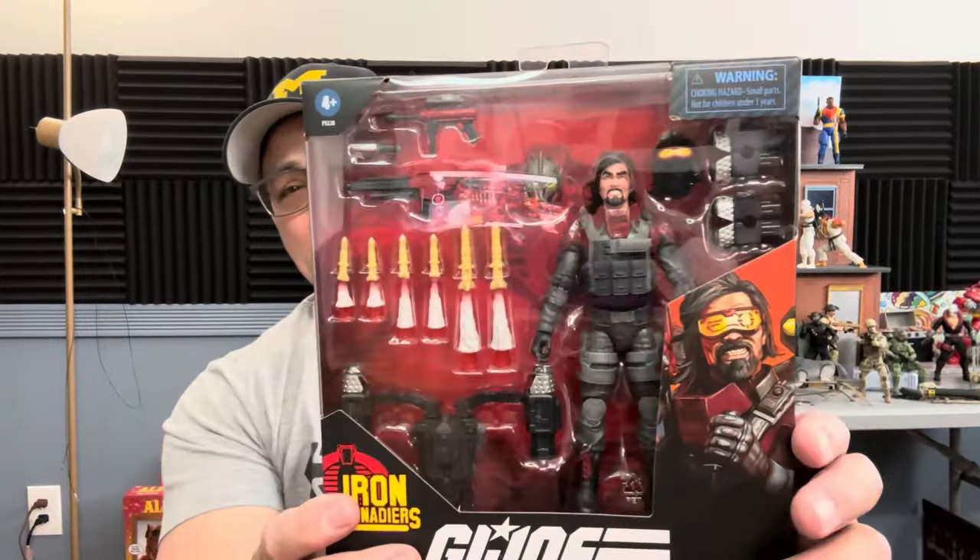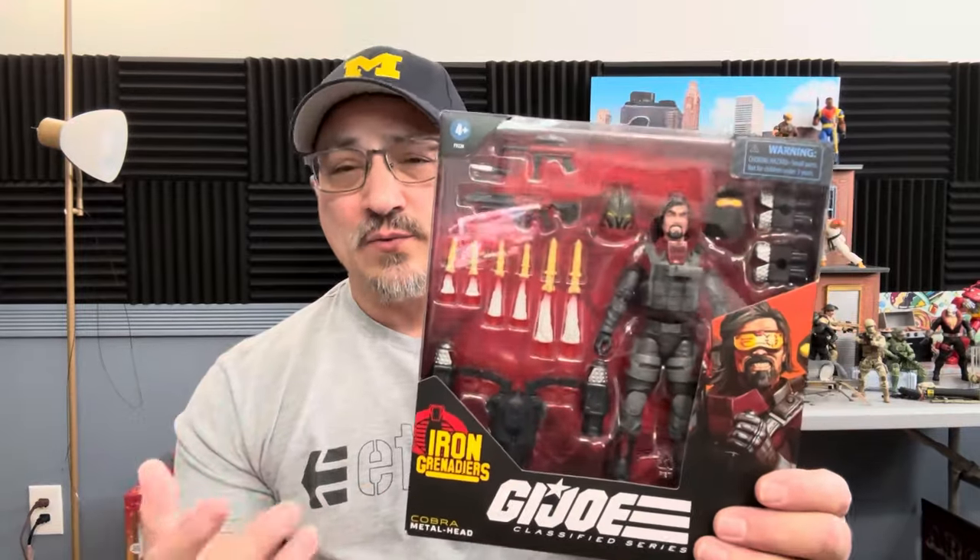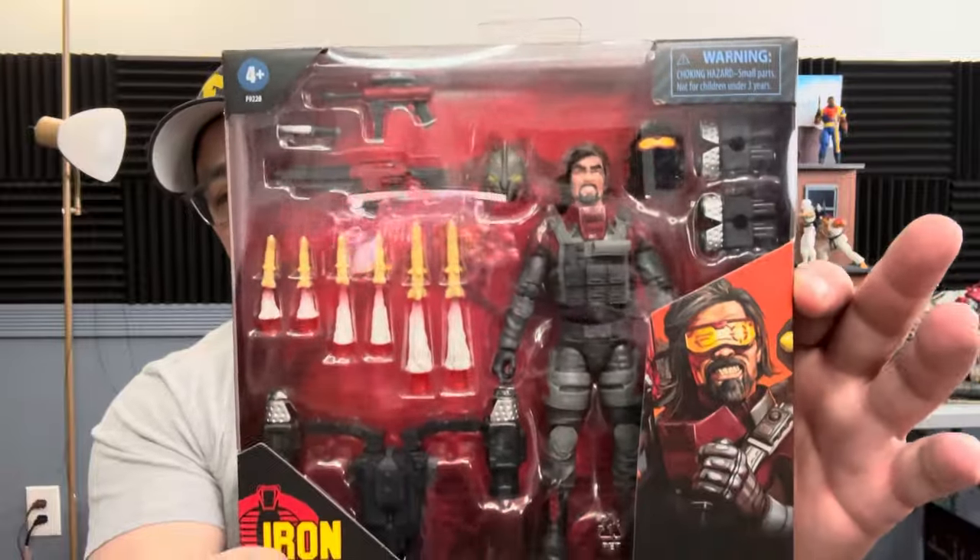I have no connection to this figure whatsoever. I didn't really watch the cartoon and I did not have the O-ring figure, but we're going to take a look at this. I think it actually looks pretty good - they've done really well with almost everything the team has done. This is a deluxe.